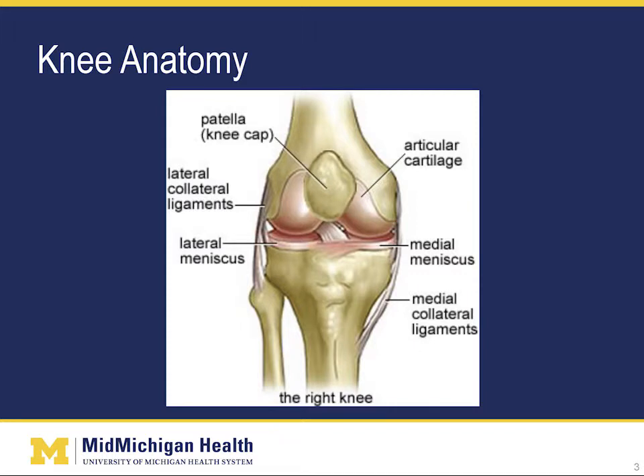This is a picture of a normal knee. The knee is made up of four bones: the femur or thigh bone, the tibia or shin bone, the fibula, which is the small bone on the outside of your leg, and the patella or your kneecap. The knee is a hinge joint, which basically means that it has two motions, bending or flexion, and straightening or extension.